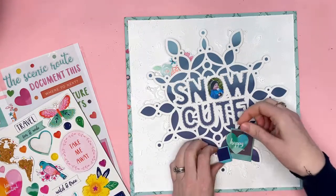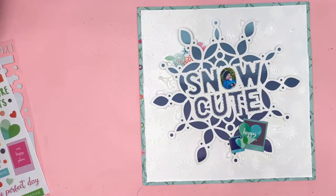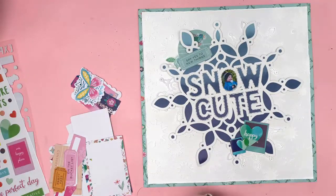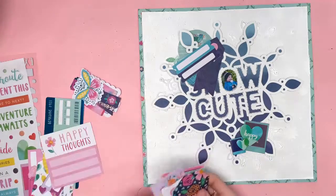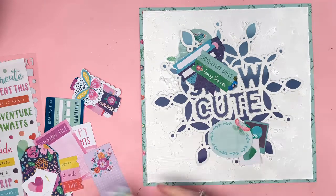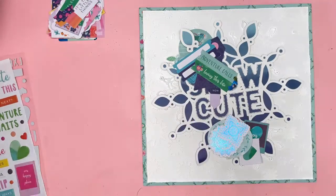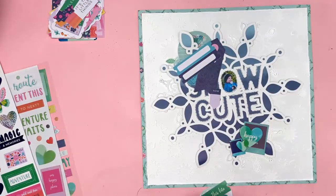Now for the fun part — the embellishments. I'm going through the Go the Scenic Route collection and pulling out all the blues and greens. There's quite a lot of them; it's a really lovely collection. Of course it screams bright pink, but there are a number of other colours in there, including lots of blues and greens. I went through the ephemera, the puffy stickers, the chipboard, and the enamel dots — literally anything blue or green I've pulled out and put onto the layout to decide what's going to make the cut.